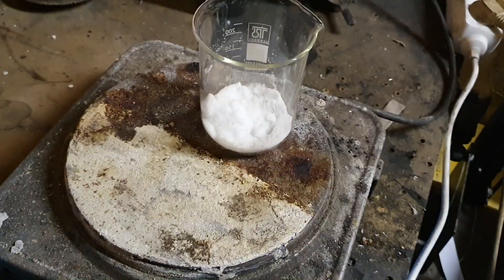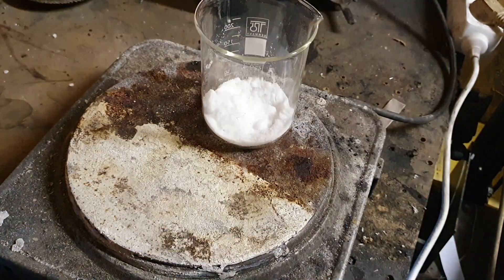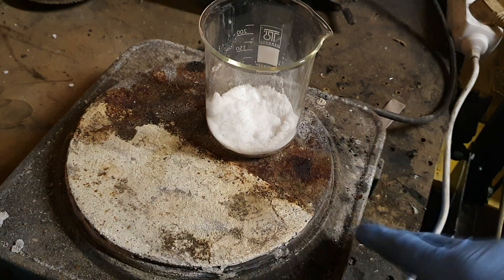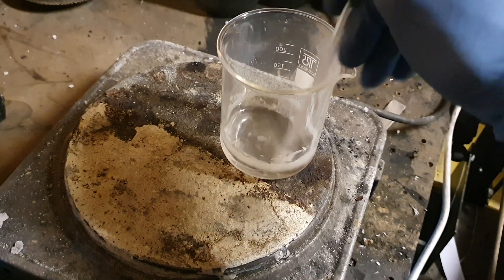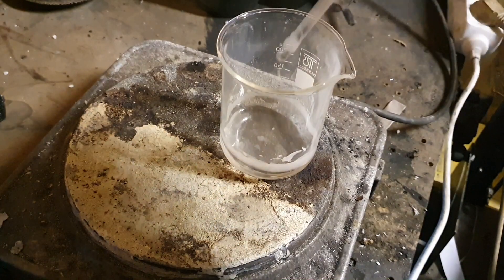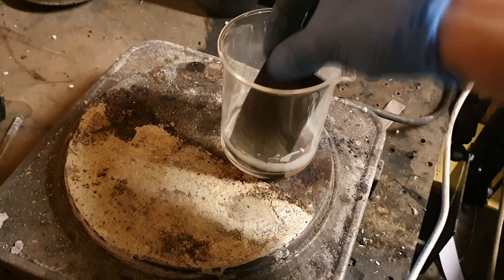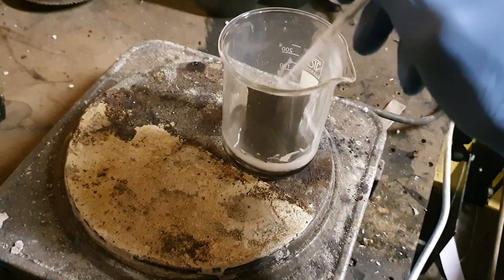Here in this beaker I have some urea, and this urea I put on a hot plate. The temperature I will use right now is 135 degrees C, because I want this urea to be melted. Now I've reached 135 degrees C and the urea is entirely melted. Into this melted urea I will put my carbon felt and soak the urea into this felt.